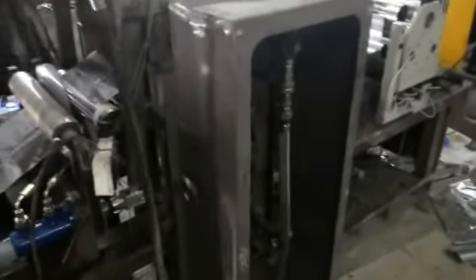Now this machine is ready for production. Tomorrow you will reassemble the machine and paint it. After painting, we will reassemble the machine and transport it within this week.